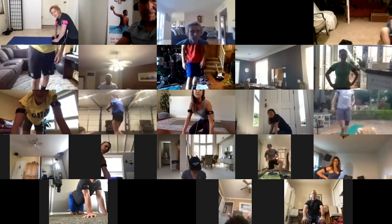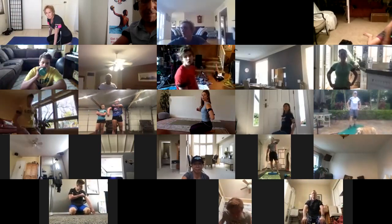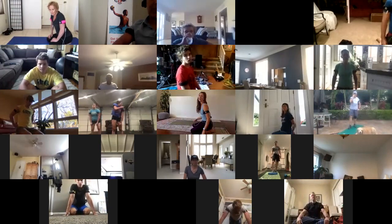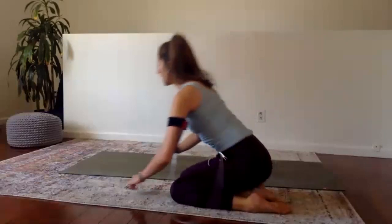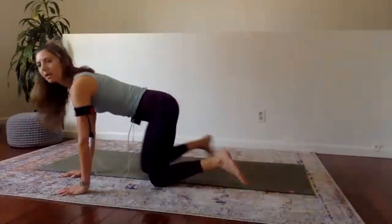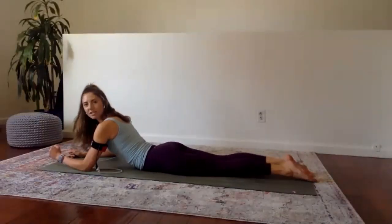Coming back down — as we talked about earlier, we spend a lot of time sitting rounded out, hunching and dipping forward. It's really important that we work the muscles of our back so we can sit up nice and tall and not hunch more as we get older. Especially athletes — when we're playing water polo, swimming, we're rounding out. Let's counteract some of that by coming down onto our stomach.